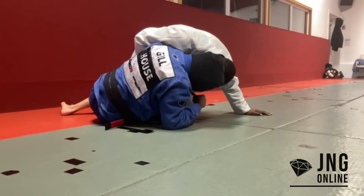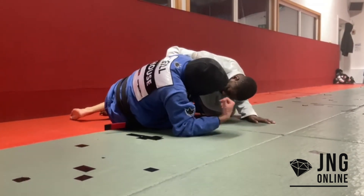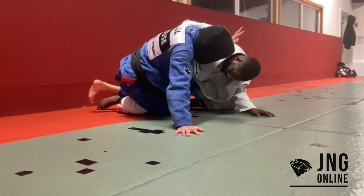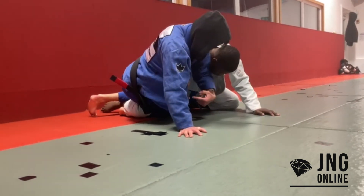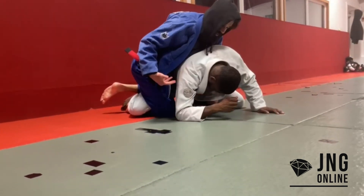Option three: he's got the whizzer in and he's leaning back that way, so if I try to roll it's not working. I'll come up onto this hand — the hand that's got the underhook which he's whizzering — I'm going to take it out and uppercut, and you can see how his arm naturally follows. Then I bring it back and now I'm on his back again.